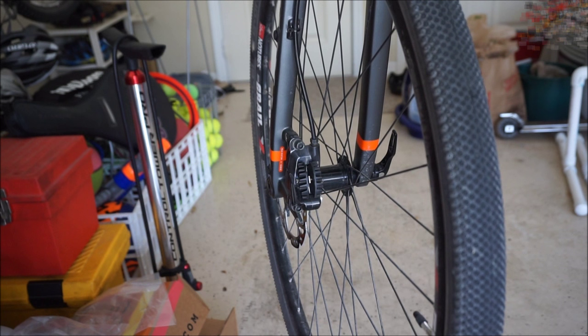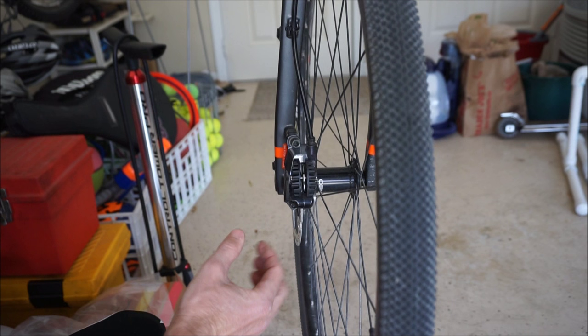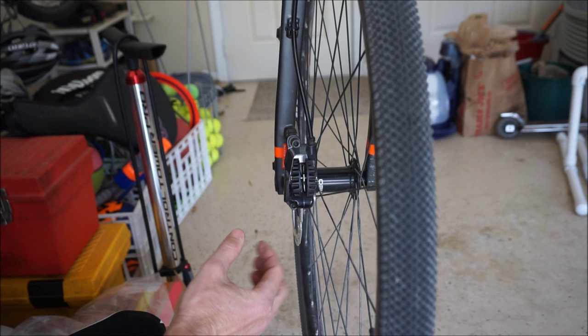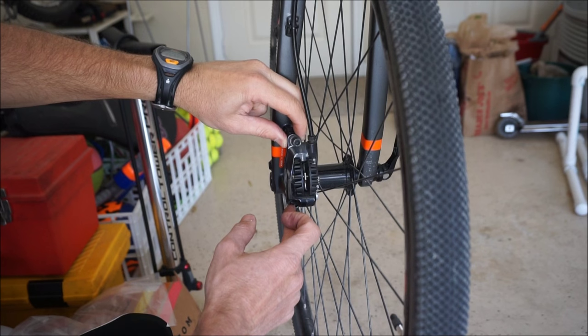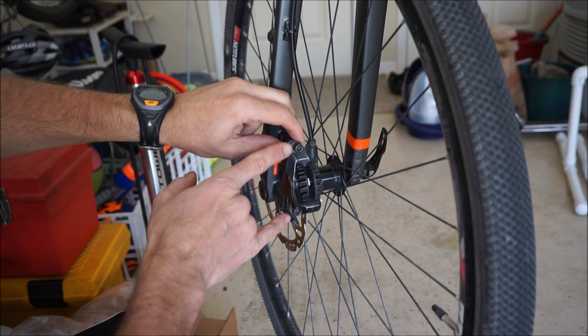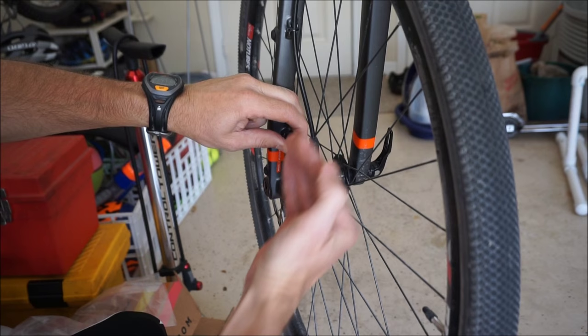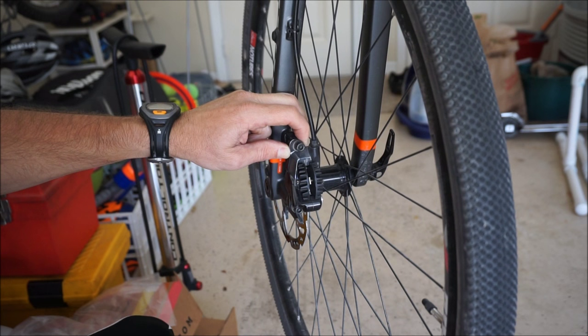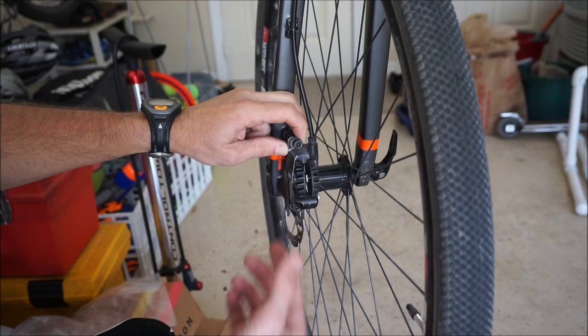There's one more method you can use if you don't have the tool to put between the rotor and the pads. It can be a little frustrating, but you loosen the caliper bolts and then eyeball it — put something bright or white on the other side so you can see the space between the pad and the rotor. You manually center the rotor so you can see an even amount of space on both sides, then tighten the bolts. This can be trial and error, and I don't recommend it because sometimes when you tighten the bolt it'll actually move the caliper. I really recommend the simple brake-lever squeeze method, or if that doesn't work, use the tool or business card.